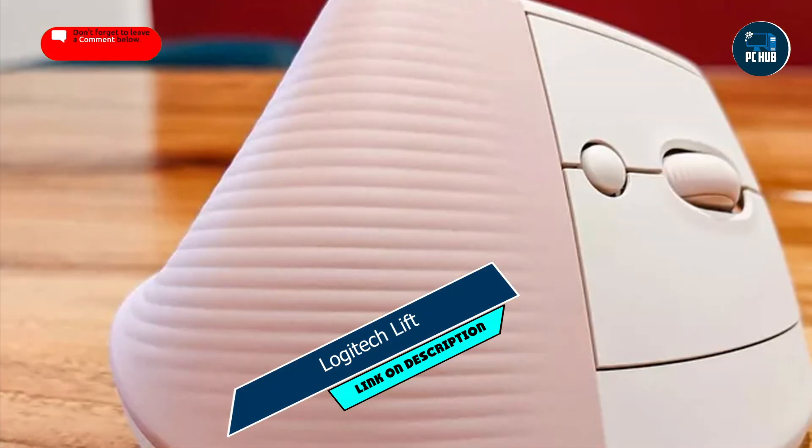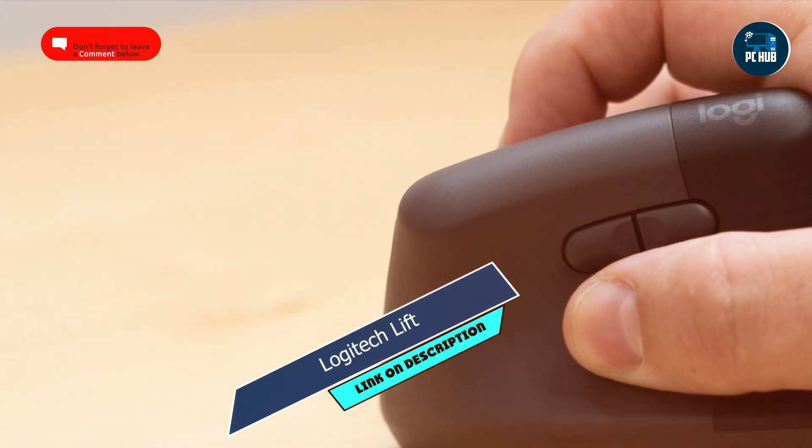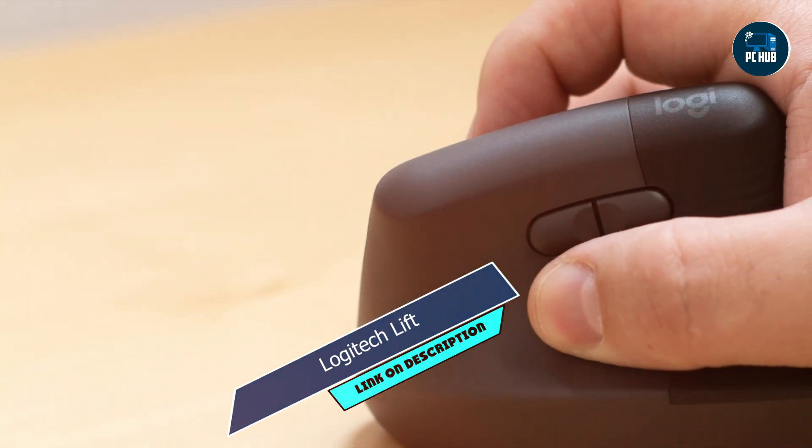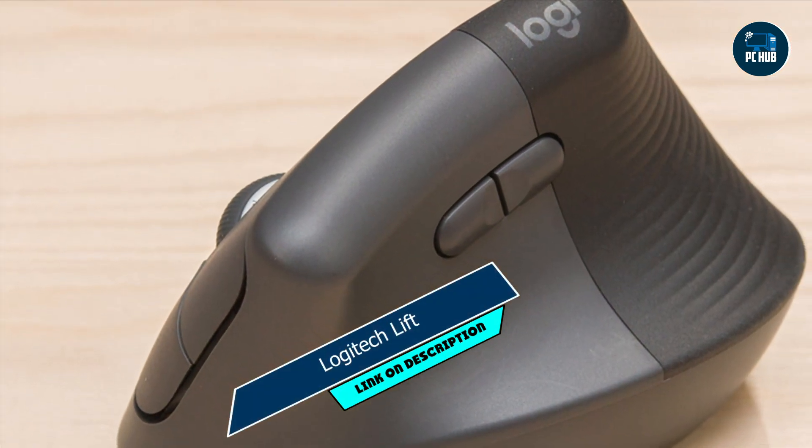Whether you're browsing the web, checking emails, or editing documents, the Lift offers reliable performance and comfort for daily use. Its simple and intuitive design makes it easy to use for users of all skill levels, while its ergonomic shape ensures comfort during extended use.